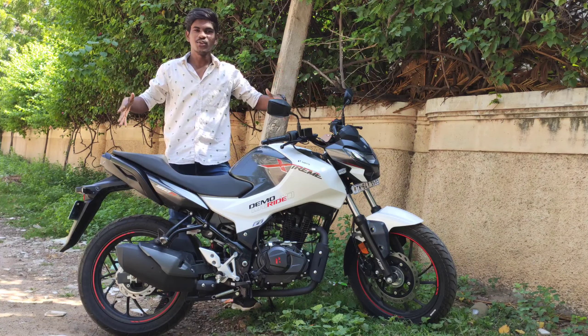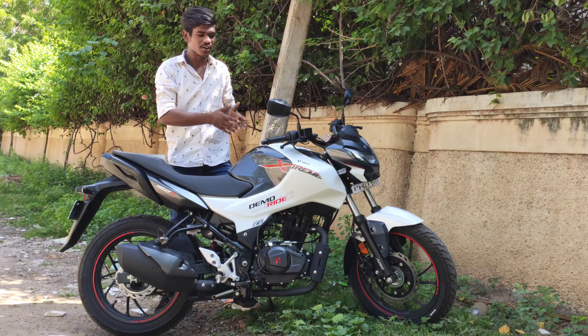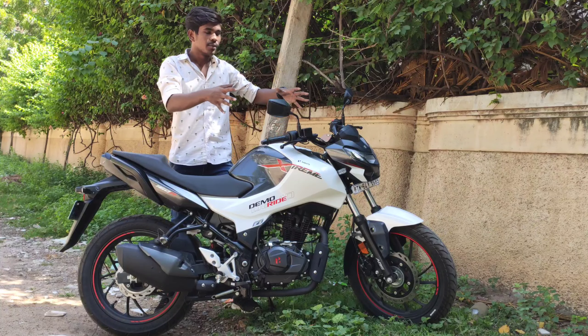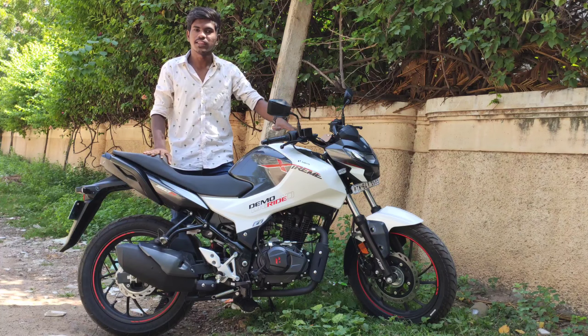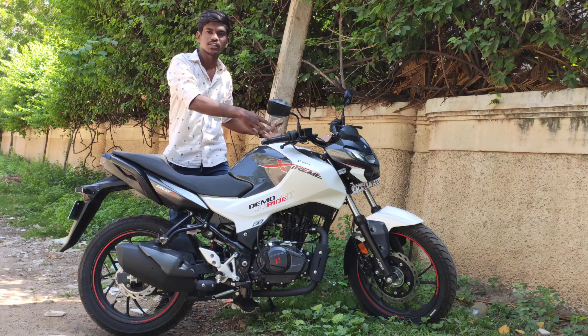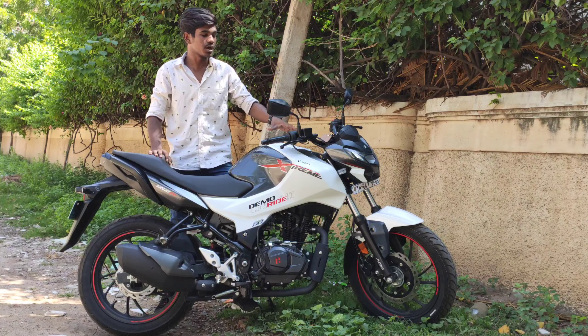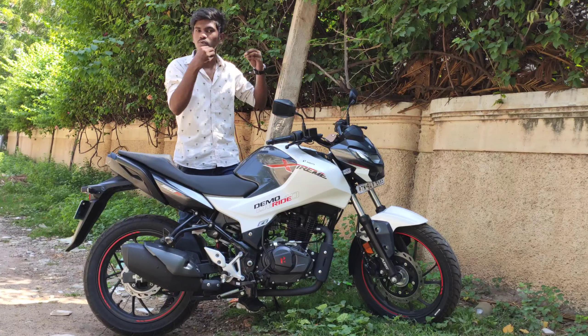Hey dudes, so you can see the Hero Xtreme 160R here. You can see the details of the BASX update. So the second generation Xtreme is here. You can see a normal commuter motorbike, but now you can see a street fighter design. Let's talk about the overall specifications.